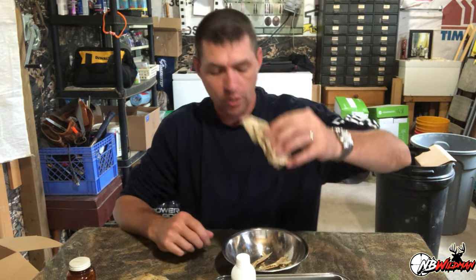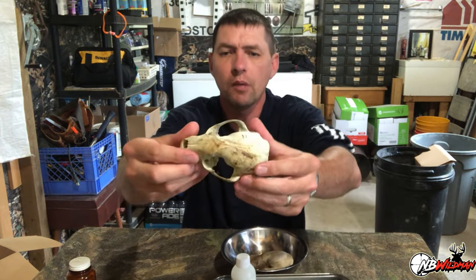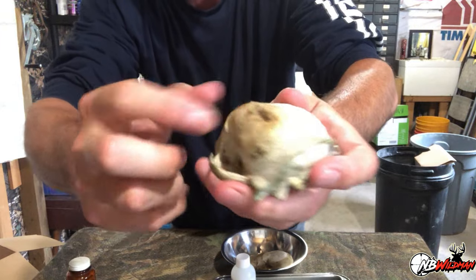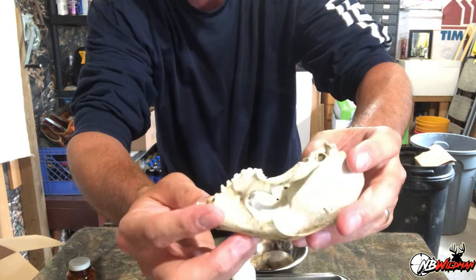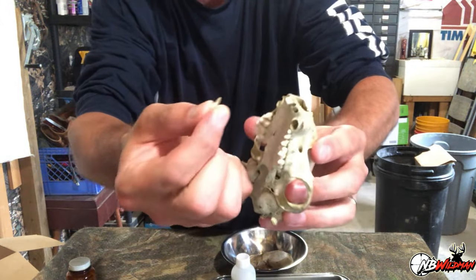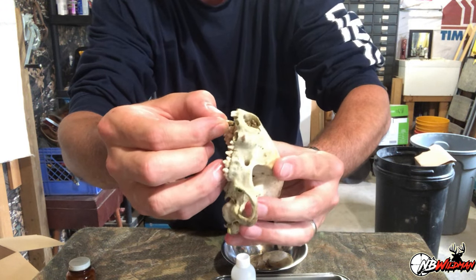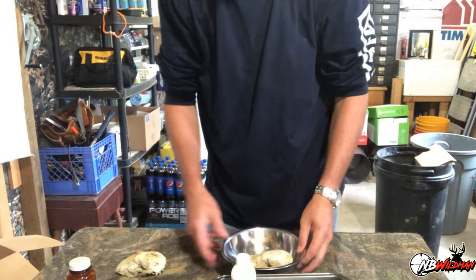I've got all the teeth out, both jaw sections, and the top part of the skull. For this project I want the whole skull — not just the top part like a euro mount — because I'm going to make a 3D display from it. When they come out of the bone pile they're pretty much white from sun bleaching, but you do get some stains. The bugs hollow out all the cavities so you don't have to worry about cleaning those out — the teeth are nice and loose and you can just pop them right out.